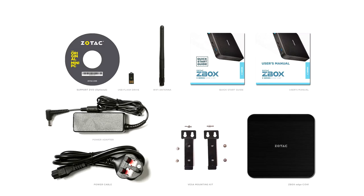Zotac today introduced the Zbox C Series Edge C1341 Mini PC. The company had exhibited this nuke-sized contraption at its 2020 International CES booth.